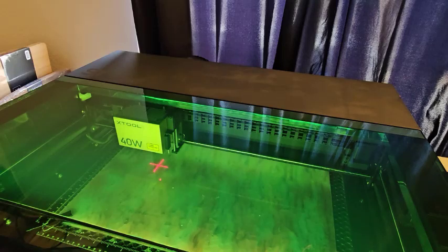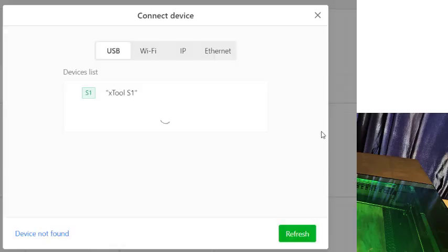I am going to switch over to the software now and show you the first thing you have to do. You can see up here in the corner that the last laser I was hooked up to was the Xtool P2, so I need to click on connect device. It'll search for what devices are plugged in, and there's Xtool S1 right there. If I was using Wi-Fi, I might be able to connect to more than one at the same time, but I prefer USB.